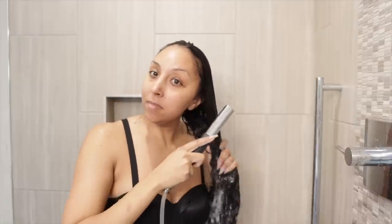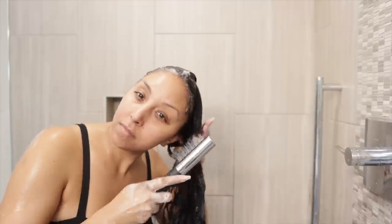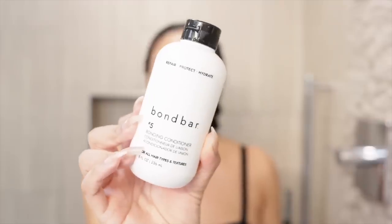Then I grabbed number four, the bonding shampoo. With the shampoo, you just apply it to your wet hair, massage from scalp to ends, and then rinse it out. I did forget that a little bit of the shampoo goes a long way, so I definitely used more than I needed to. And it smells really good. Once I rinsed out the shampoo, I grabbed Bond Bar number five, the bonding conditioner. The conditioner says to apply a generous amount from scalp to tip, leave on for three minutes, then rinse. I really like how the conditioner smells — it has a very perfume-like but floral scent that just smells amazing.